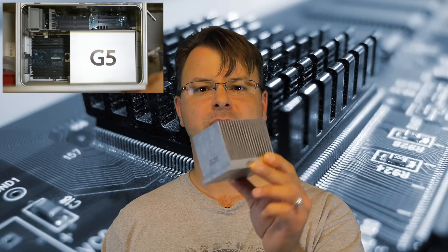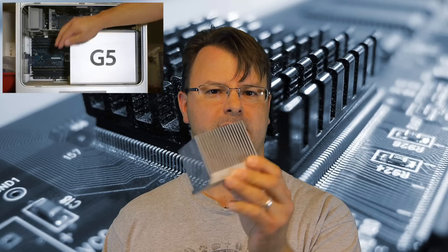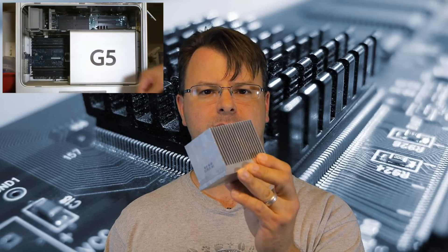Hey guys, Paul Kepner here with PK Productions. Today we're going to talk about something completely different than camera gear. We're going to talk about how you can use an old computer to actually make your food faster. If you take an old computer that you're not using and it's just laying around, right before you throw it out, open it up and you'll find one of these inside — it's a heat sink. Some of them will be a little bit bigger, some a little bit smaller, but if you see one, grab it. I'll show you what you can do with it.